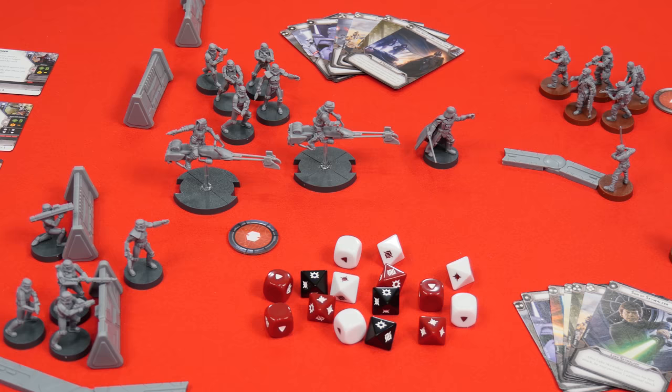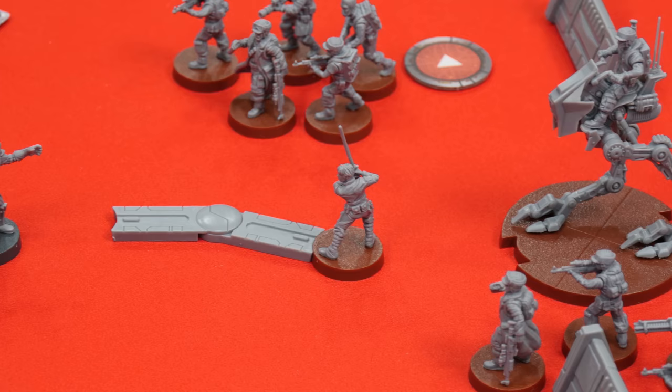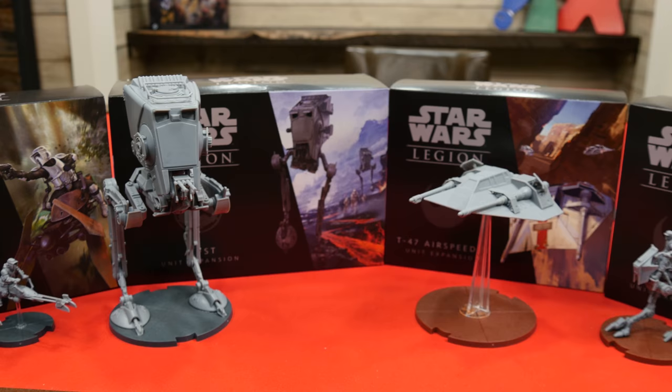Star Wars Legion is a tabletop miniatures game, meaning you'll have figures you can collect, customize, and even paint if you choose. Over the next few videos I'll show you everything you need to know to get started and how to play using just the core set. Along the way we'll also take a look at some of the expansion material for this game as well.